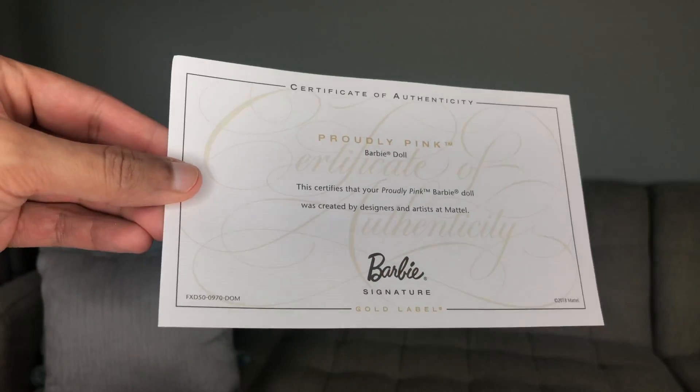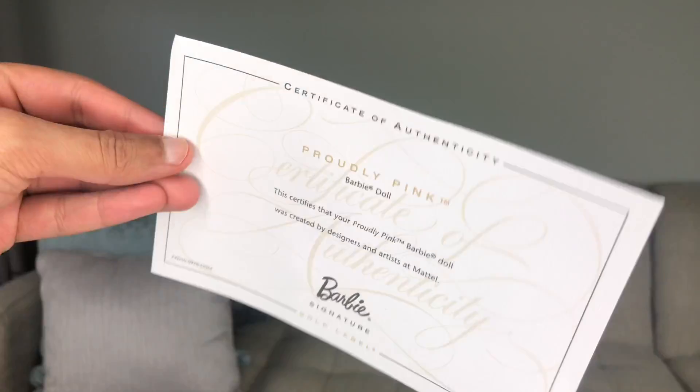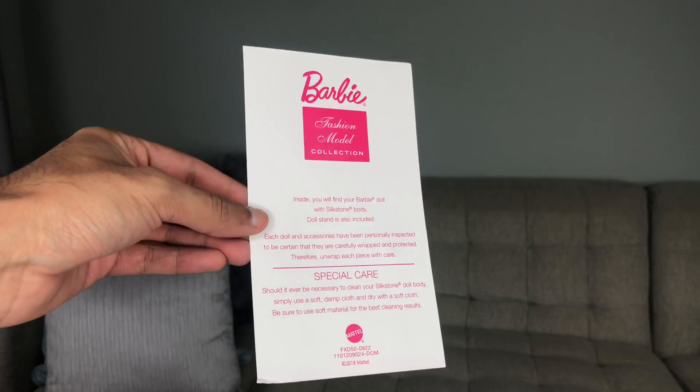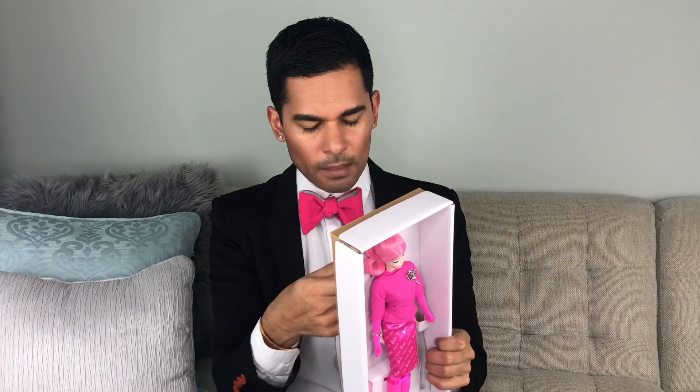Inside the little bag here, we see her certificate of authenticity — Proudly Pink Barbie doll — and then underneath that, her care instructions. She's tied down here in the back with silk ribbons, very bright pink, like fuchsia pink, like electric fuchsia. I've had a love-hate relationship with this outfit, to be honest. From the moment I saw it online, I was just kind of like, I'm not sure that I'm vibing with all the pink kind of clashing together.